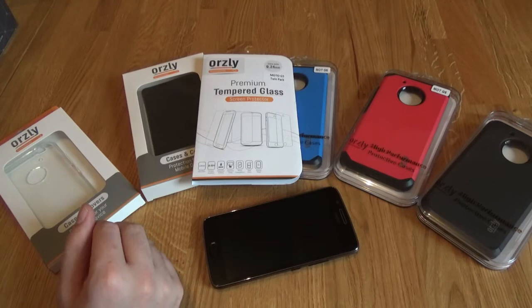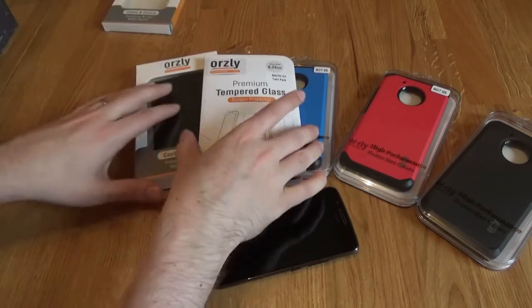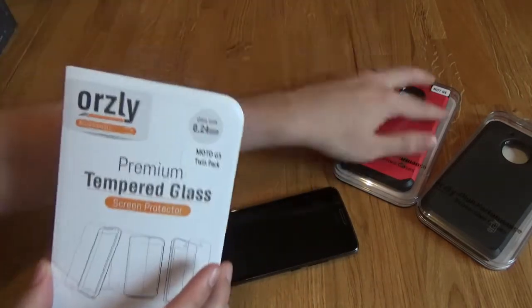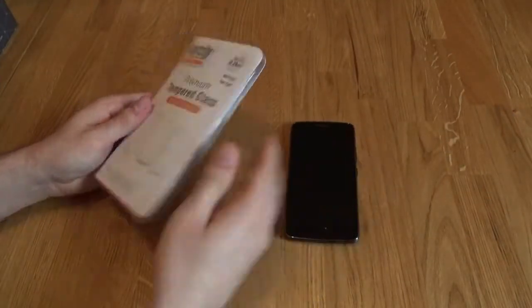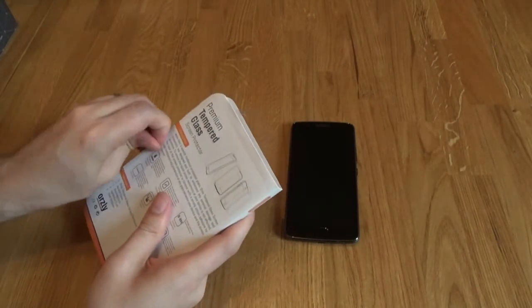So before we go any further, what I'm going to do is slide these cases away and we're going to apply the tempered glass screen protector. Because what we can do then is judge whether these cases actually work with the tempered glass screen protector, and then we have some fun figuring out which case to go for.